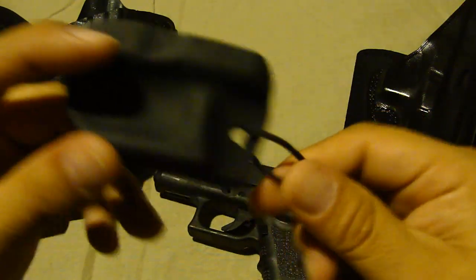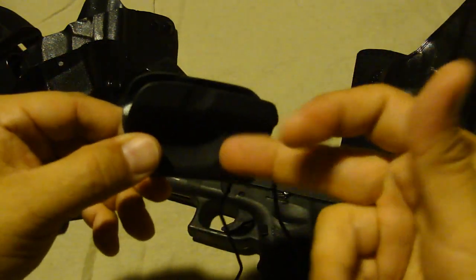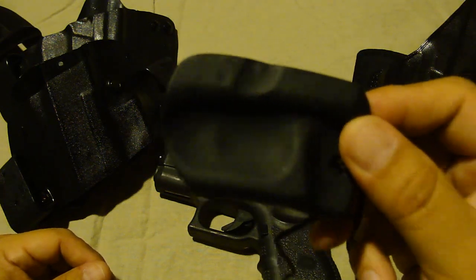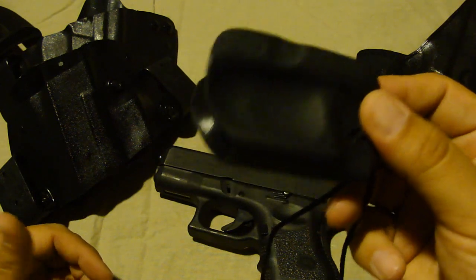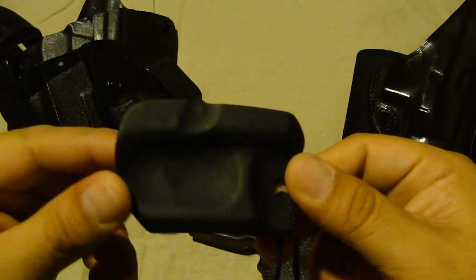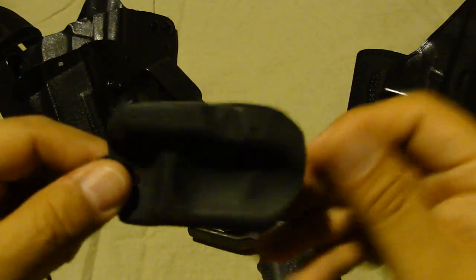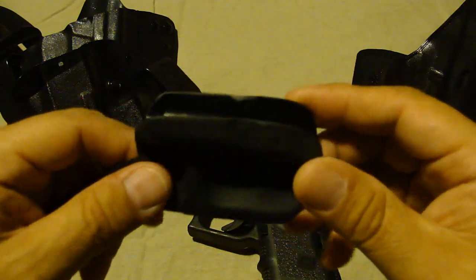I'm not knocking the product — it's a good product and good innovation. As you know, in the gun industry there haven't been a lot of great innovations or new things in the last 20 years, including handguns. So when a new product comes along, you've got to give those guys props for thinking about it, putting it together, and selling it. Alright guys, I hope you got some benefit out of this video — talk to you soon.